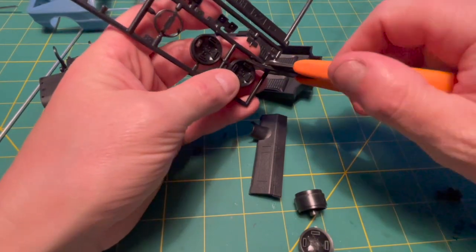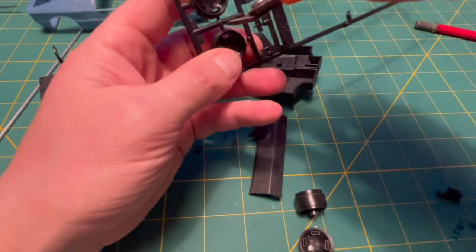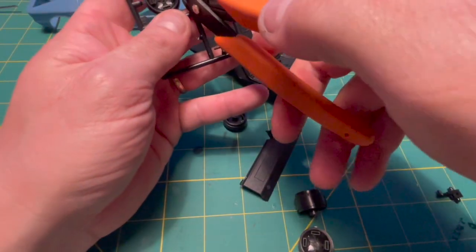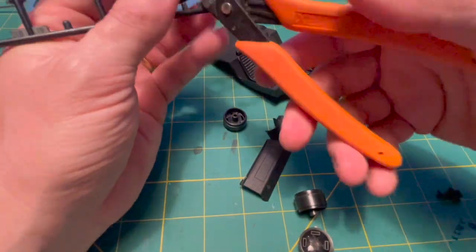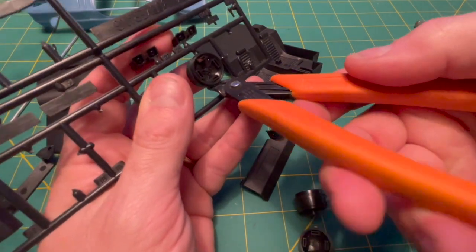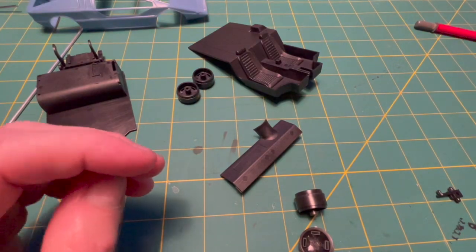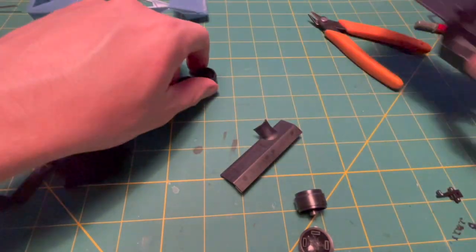I like to do a test fit of any major components to understand how the kit goes together. I've already removed some of the major parts. Now I'm using sprue cutters to remove the rest of the wheels. We're going to do a yard sale of all the major parts that go into this kit.